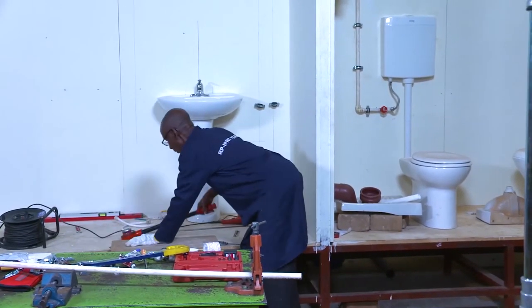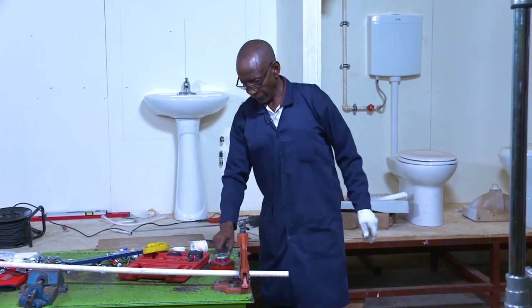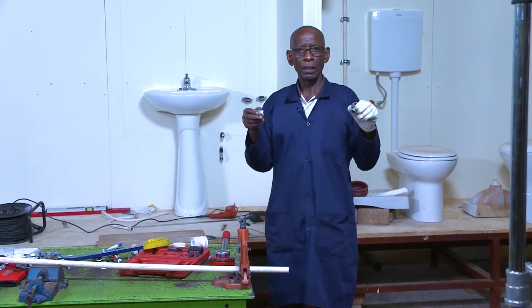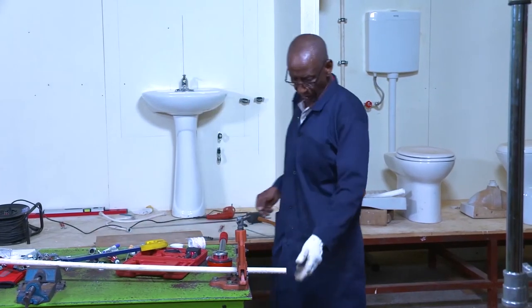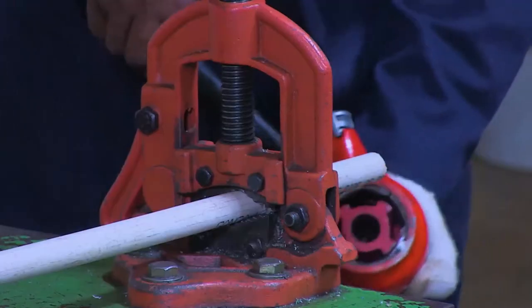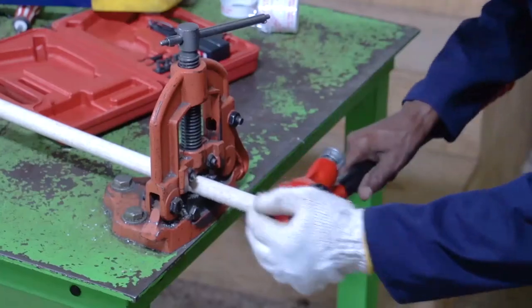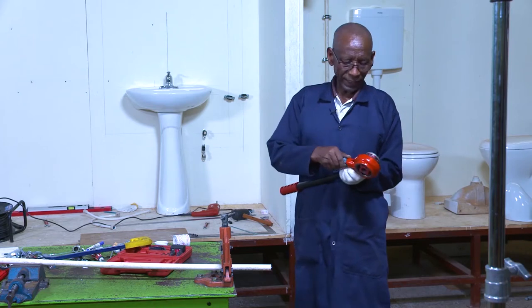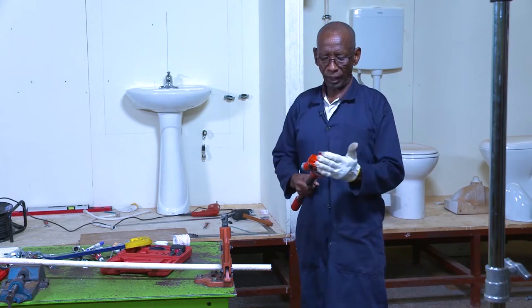After cutting that pipe, we have another tool here. If I wanted to connect pipes, I will need some fittings. So to put a fitting on this pipe, I need to thread it first — put threads on them so that I can join the pieces. This is a stock and die. It has a changer here, and I showed you the pieces.